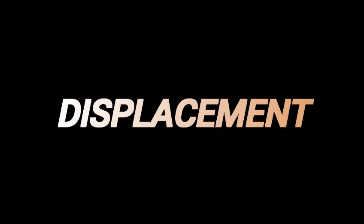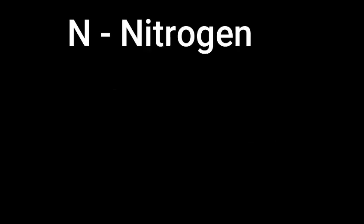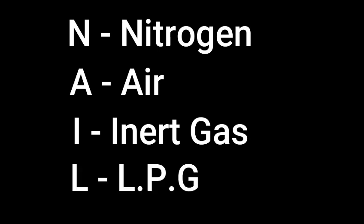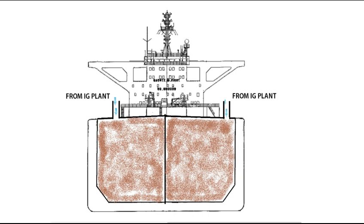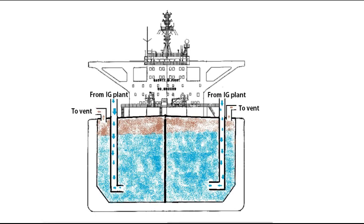The second method is displacement. The displacement method depends on the fact that inert gas is slightly lighter than hydrocarbon gas. For easy understanding about which gas is heavier, remember the acronym NAIL — where N stands for nitrogen, then comes air, then inert gas, and finally L stands for LPG gas, which is the heaviest. During the displacement method, the heavier hydrocarbon gas escapes through the pipeline. Since the density of gases is different, we will have to introduce the inert gas from the top or bottom depending on the density of vapor inside. If the density of inert gas is less than the density of vapor inside, introduce the inert gas from the top. If the density of inert gas is greater than the vapor inside, introduce the inert gas from the bottom.